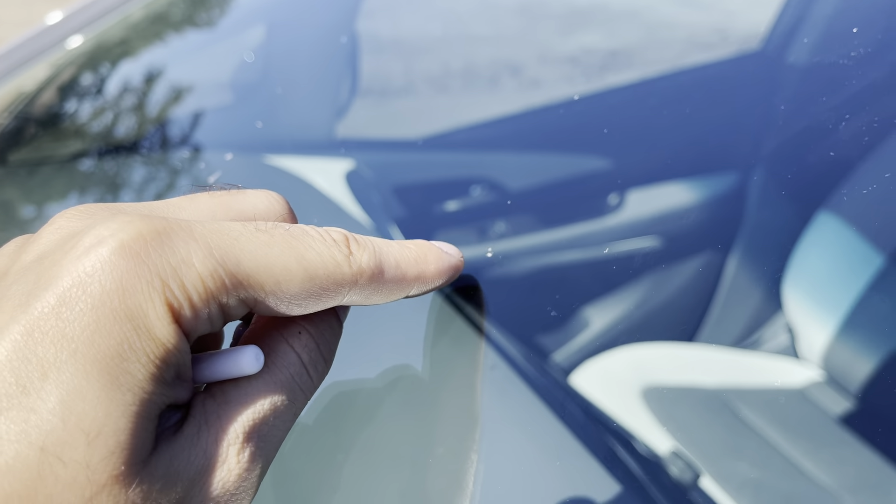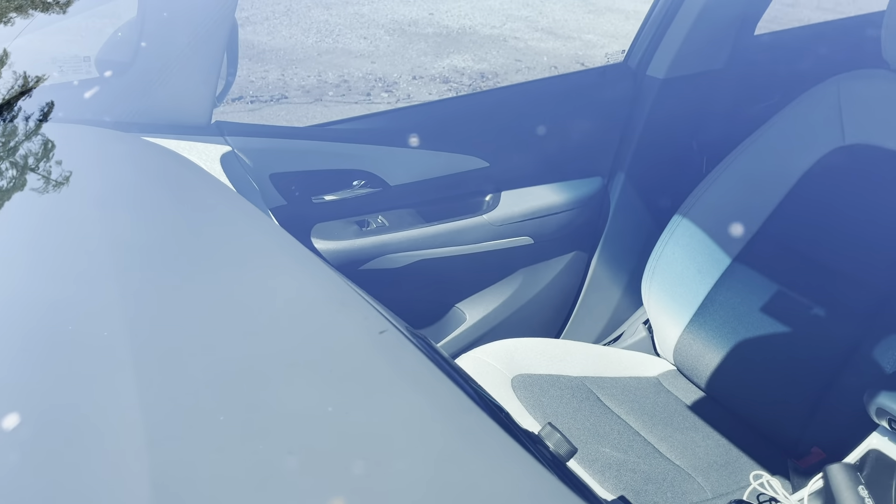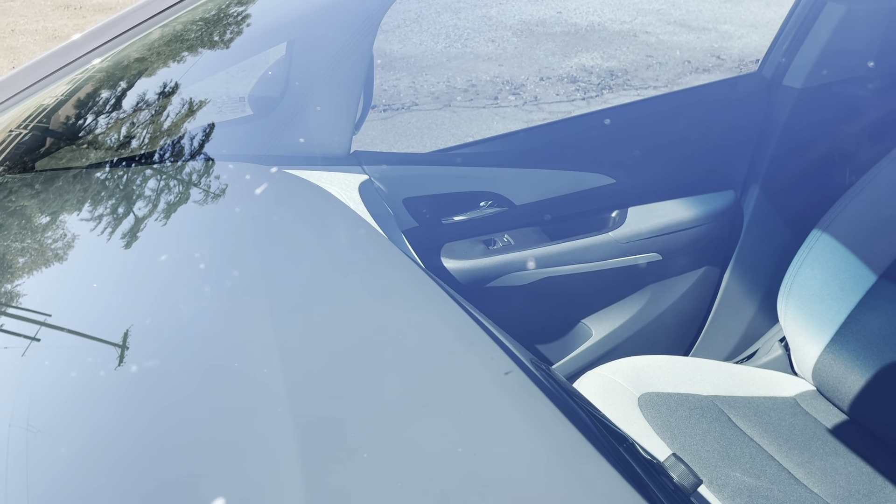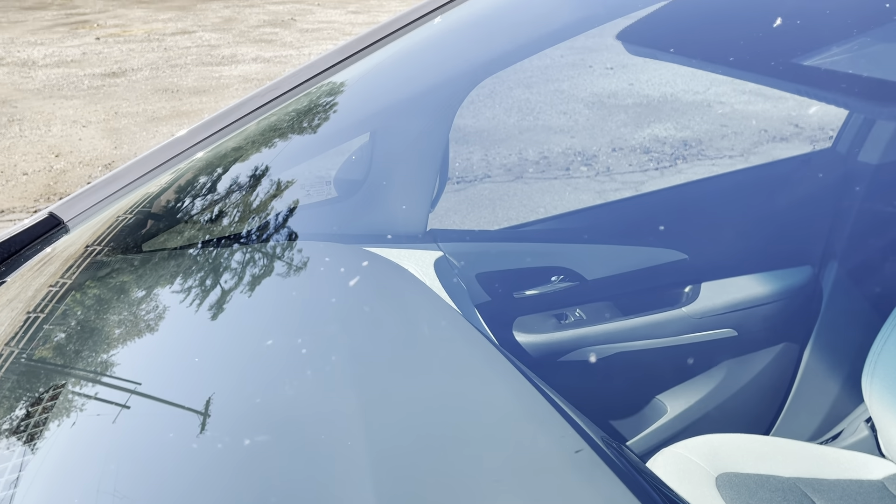As you can see there is still a small thing left on the windshield. We are going to fix it, so we are going to apply more resin.